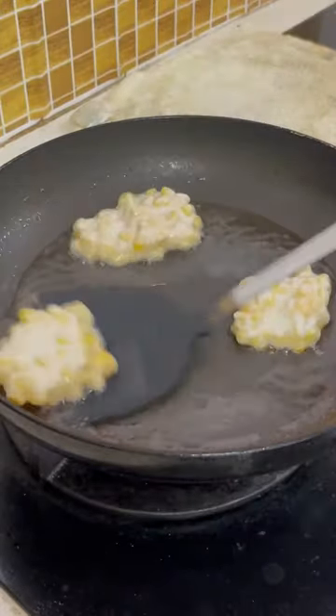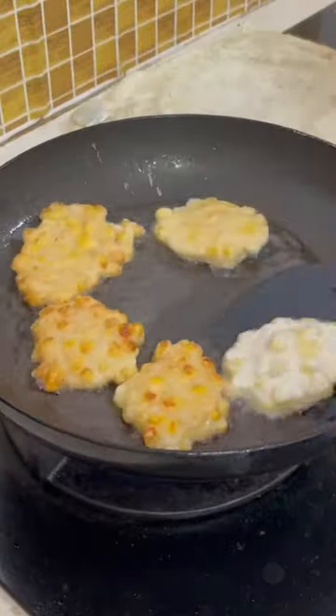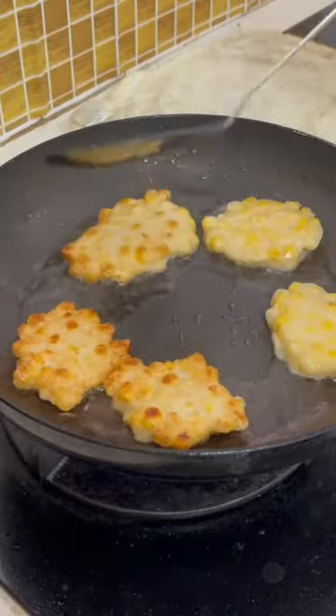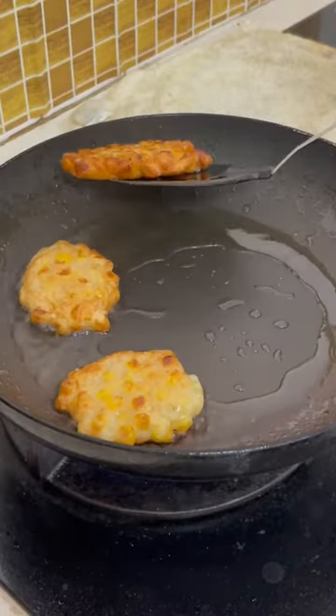If you prefer your corn fritters crispier, you will need to use less flour. The way I'm making it is the way I like it — crispy on the outside but chewy on the inside. I also tried making it with egg before; I do not like it, but you can use egg as well.